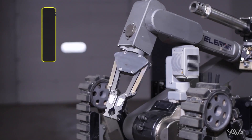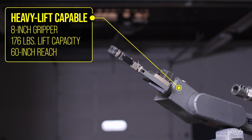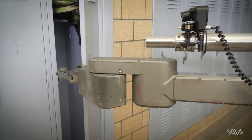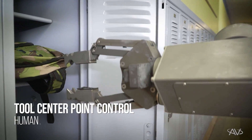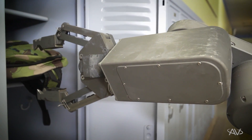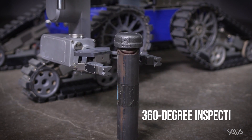Heavy lift-capable and outfitted with an 8-inch gripper, with a lift capacity up to 176 pounds and a reach of 60 inches, the TELEMAX EVO Plus' manipulator is capable of reaching over, under, and into complex environments. Key to the EVO Plus is its 6-degree of freedom manipulator featuring tool center point control. This offers maximum flexibility and freedom of the manipulator to complete tasks such as a 360-degree inspection of an object without moving the UGV.